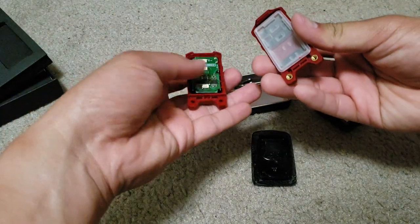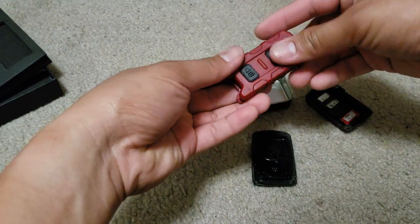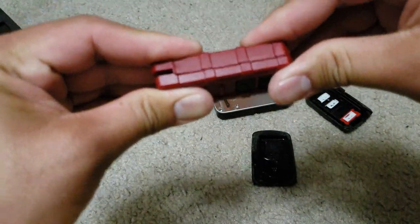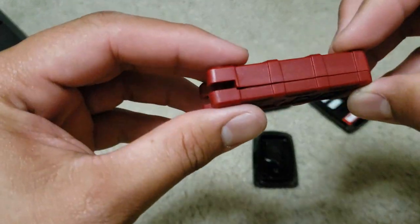Now slowly put the two pieces together and you should hear a snap when it's in position.